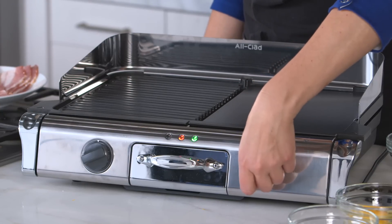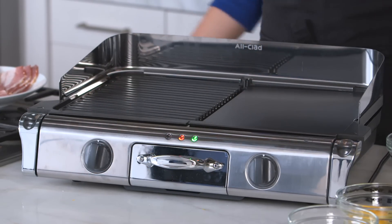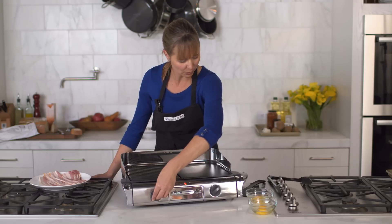Two independent thermostats control the two sides of the grill griddle and offer temperature ranges from keep warm to 480 degrees Fahrenheit, giving you amazing control over your cooking. Put these up to where I want, and we're ready to get cooking.